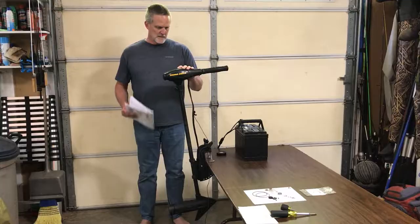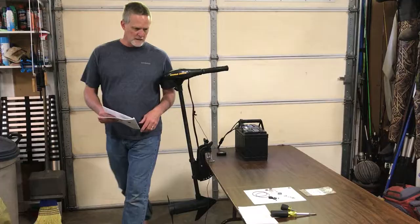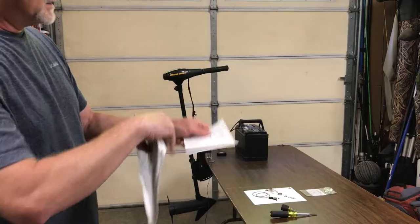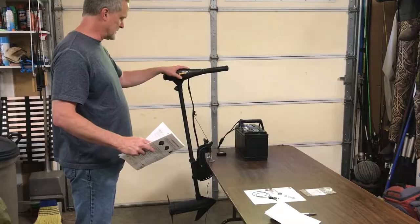My trolling motor quit on me in the middle of a lake, so I took it apart and troubleshot it to see what was wrong. I'll show you how easy it is to fix it. It was a bad brush in the motor and you can buy a kit for about $20. I bought a kit for 20 bucks at fish307.com, part number 62046. This motor is an Endura C2 with a 45 pound thrust.